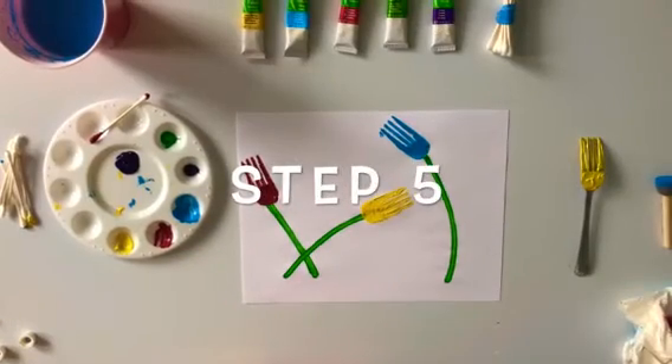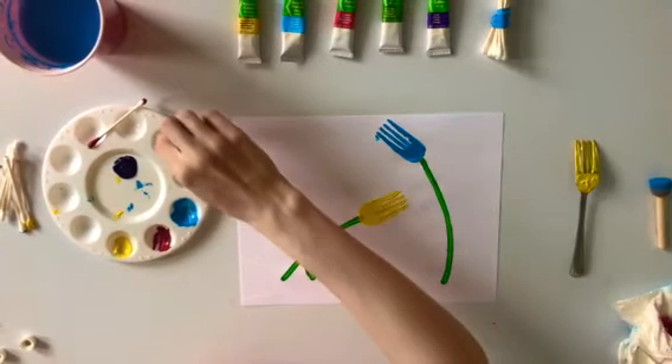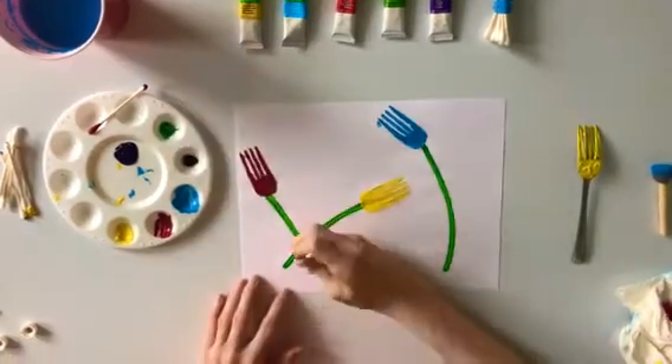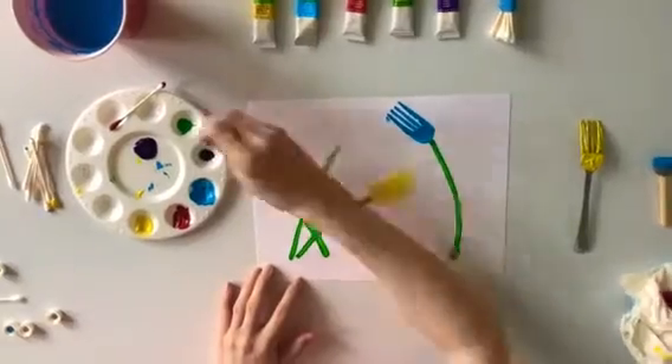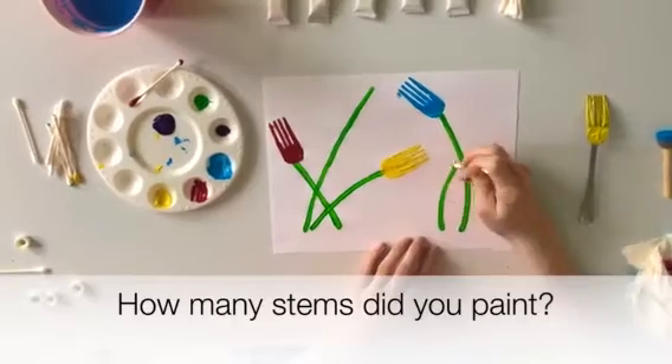Step number five: we are going to paint some more stems on our paper. First dip your paint brush in the color you have chosen for your stems. Now it's time to paint your stems. You can choose to draw your stems anywhere on your paper. I chose to paint two stems this time. How many did you paint?